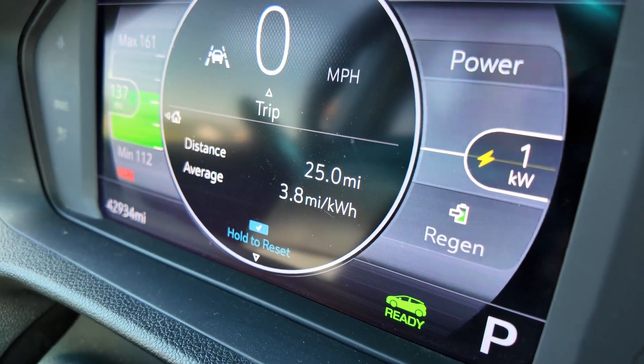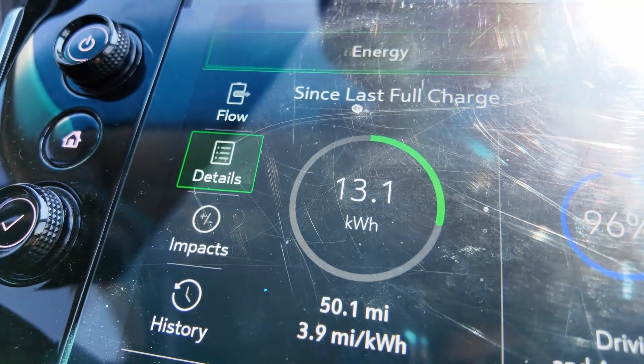Run 2 is complete — one-pedal drive off the entire 25 miles. Efficiency is down one tenth to 3.8 mi/kWh. Total energy usage since the last charge is 13.1 kWh. After accounting for 0.1 kWh used before the run started, that works out to somewhere between 100 and 200 more watt-hours over the 25 miles compared to driving with one-pedal drive on.